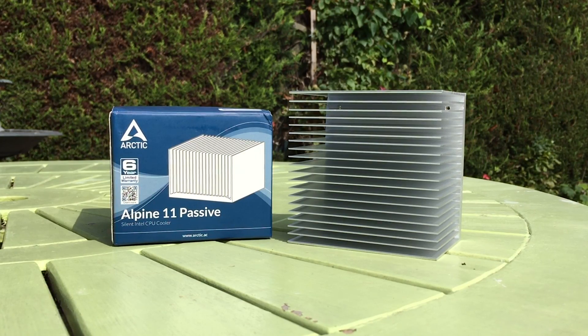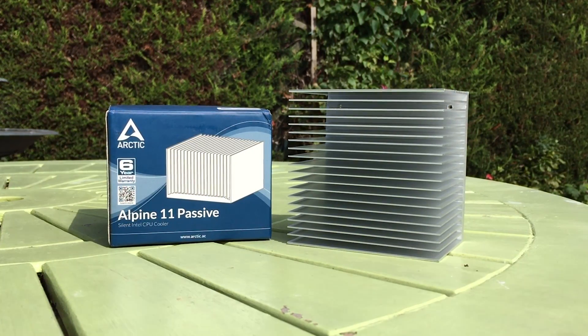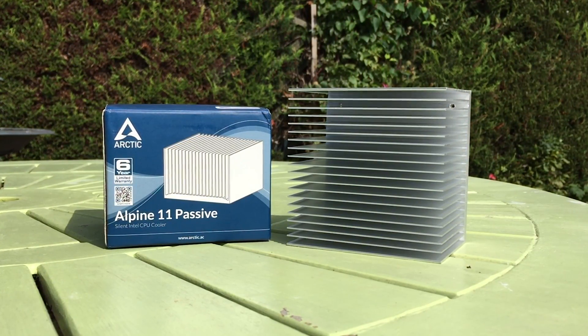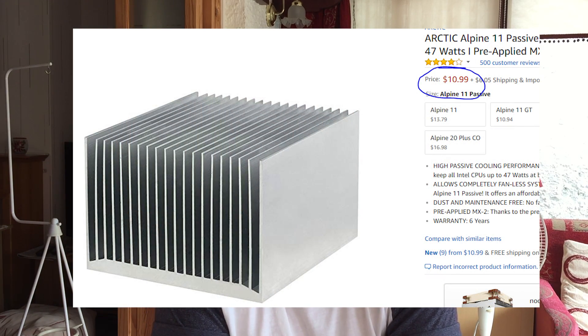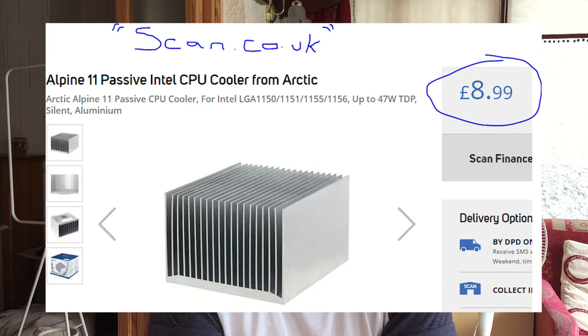This is an Arctic passive CPU cooler and it claims to be able to cool your CPU efficiently while using no fan whatsoever. Now this isn't usually the sort of thing I do here on this channel, but having seen this product for the low low price of just 10 pounds — roughly 15 American dollars — on Amazon, I just had to give it a try and see if it could efficiently cool one of my cheaper and lower wattage CPUs. Who knows, if you're putting together an HTPC build and opting for something hopefully silent, this may be the ideal product for you.